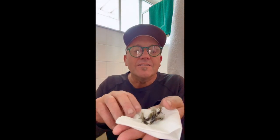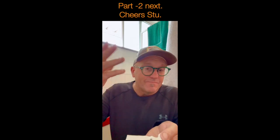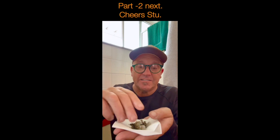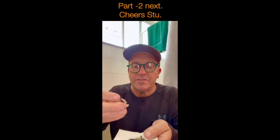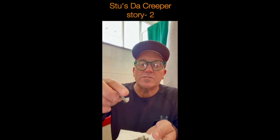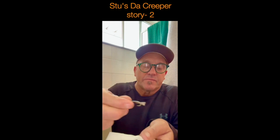Here we go — look at these. This is my creeper fly. Two sizes: one on a curved hook and one on a long-shank hook. We call them a creeper — there are so many names for this larva stage. It's like a nymph — the nymph stage of the alder fly. They're everywhere in every river. It's a good fly to have in your box. It's got a marabou tail that twitches a little bit when wet.